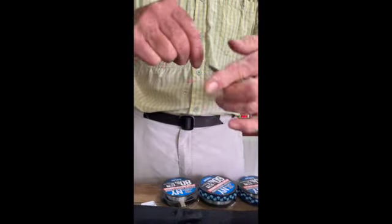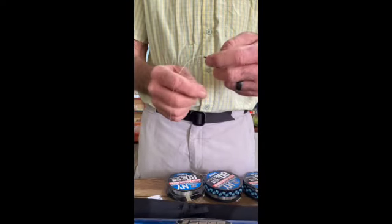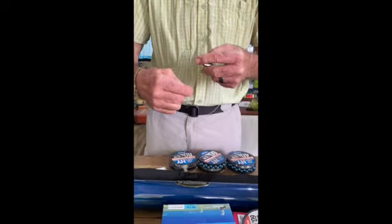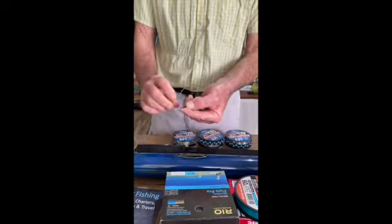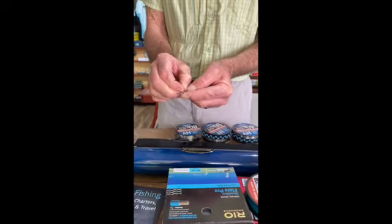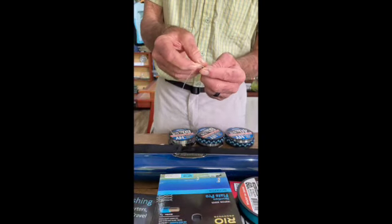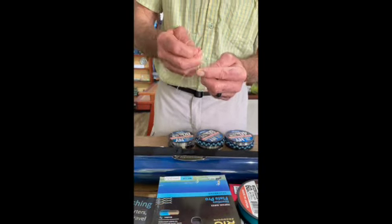Turn it around. Now we're going to tie the 80 around the 60. Same deal — four wraps over, tuck your tag end through. Sometimes the 80 is a bit tough getting through, but just keep pushing, it'll go. Swear a few times and it usually gets in.